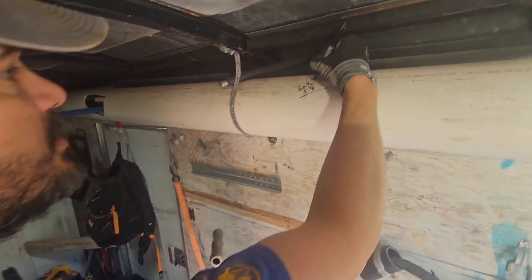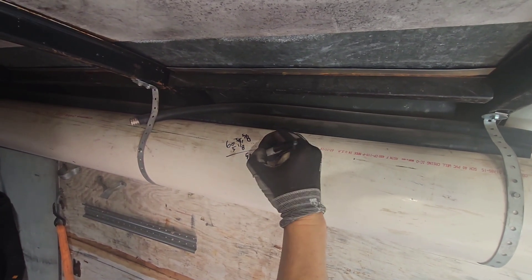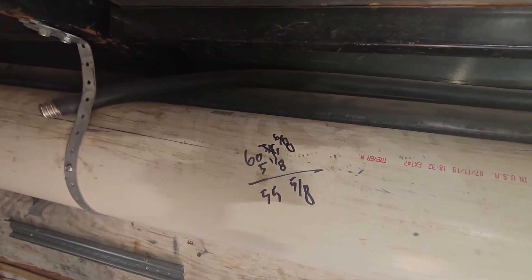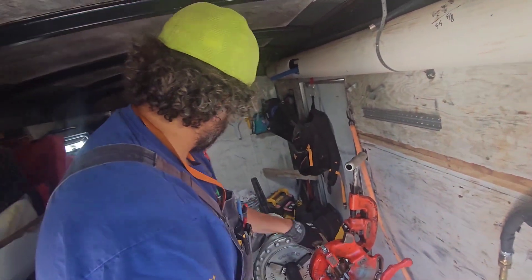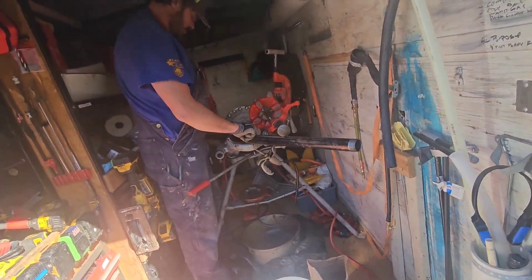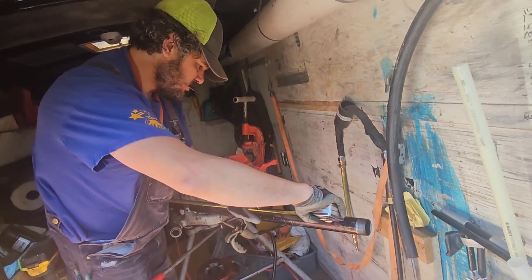Three-quarters is six-eighths — same thing. One-eighth out of six-eighths is five-eighths of an inch. Five from 60 is 55, so 55 and five-eighths. We're going to make a mark coming out to the east side — 55 and five-eighths.